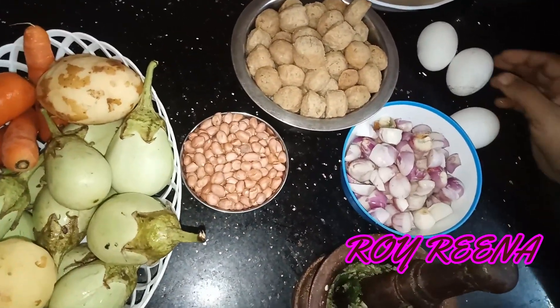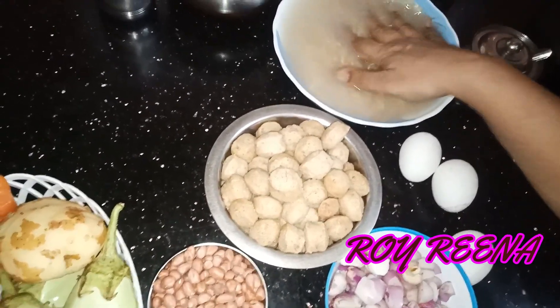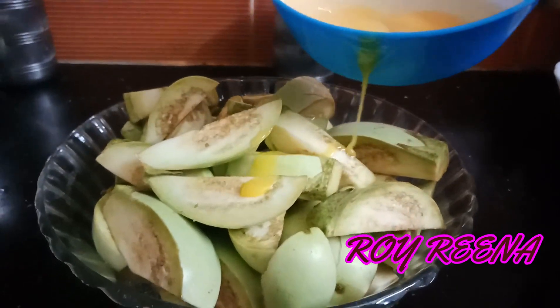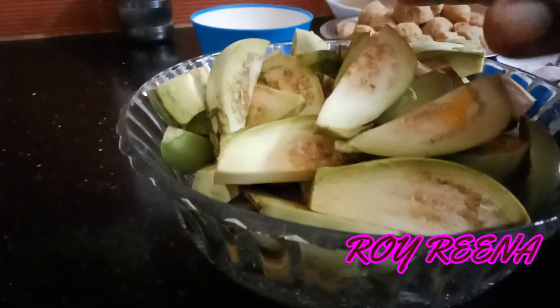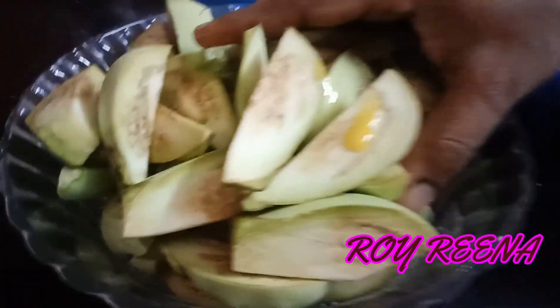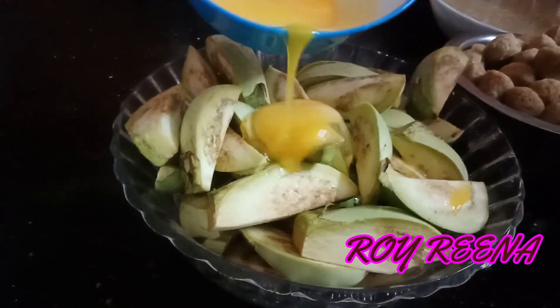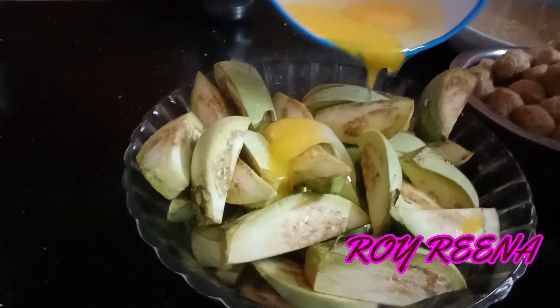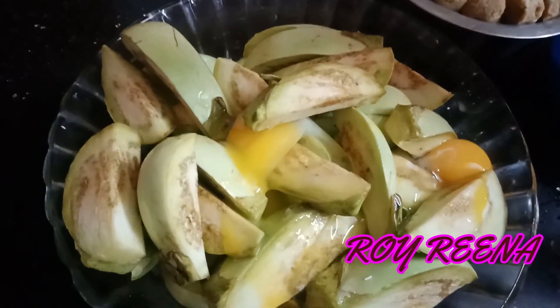You can add brinjal, 2 carrots, and 1 glass of brinjal. Now you can add brinjal — just cut some of the peppers. Make it a little bit more in the middle.